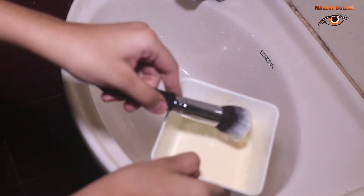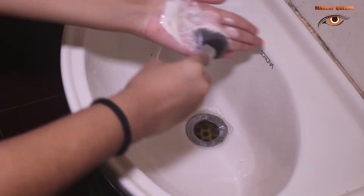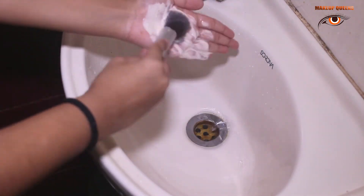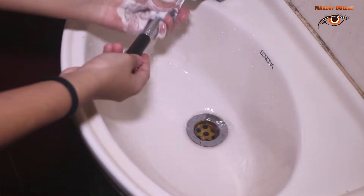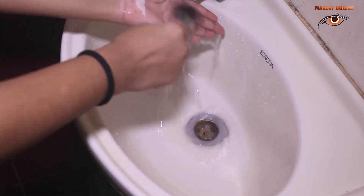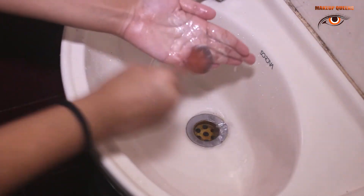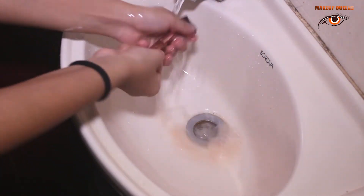Now dip one brush and rub it on your hands first, and then wash it. I have limited brushes, so whenever I put makeup, all are in use for me. We'll do the same thing with other brushes.